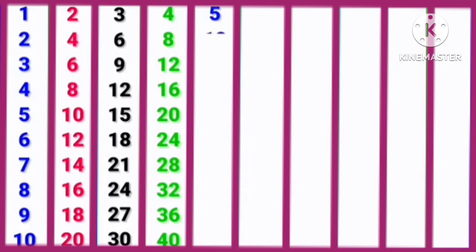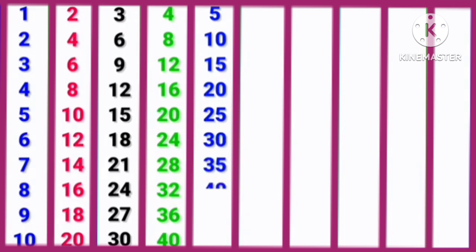5, 1s are 5. 5, 2s are 10. 5, 3s are 15. 5, 4s are 20. 5, 5s are 25. 5, 6s are 30. 5, 7s are 35. 5, 8s are 40. 5, 9s are 45. 5, 10s are 50.